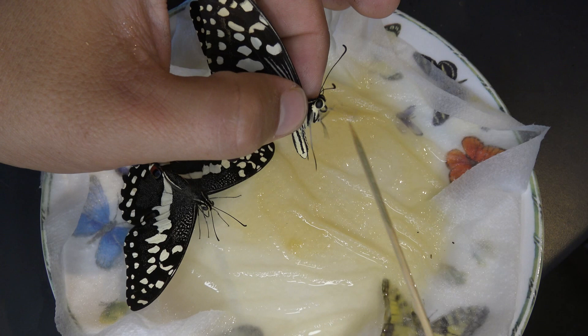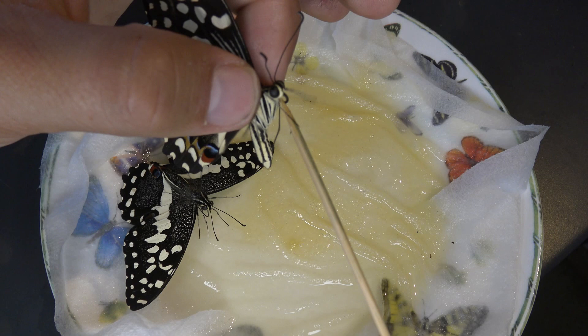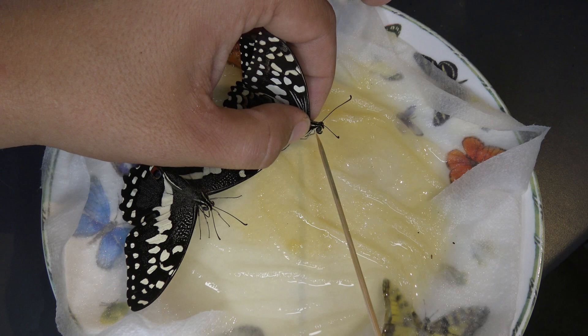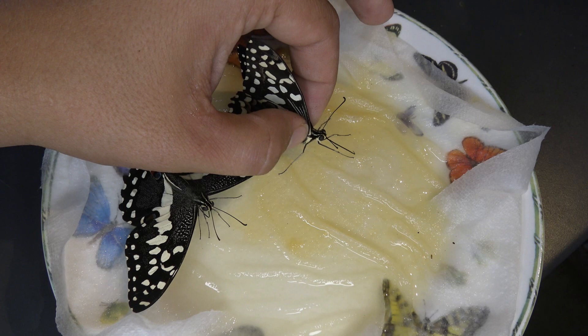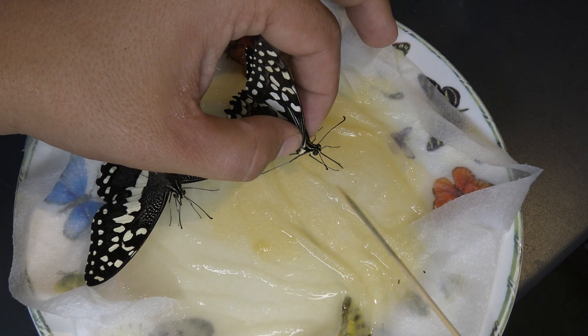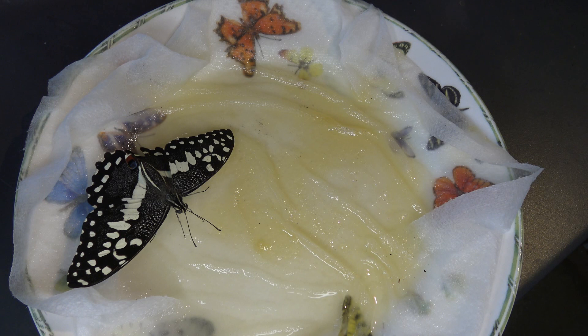I'm going to do the same trick with the stick — unfurl its tongue, which is hard since I'm filming at the same time. Take the tongue and dip it. As soon as I place the tongue in the honey water, the tongue seemed to roll up. I think it's drinking — if its tongue remains extended, it means it's tasting. This one doesn't seem very hungry; you have to read their behavior. If they don't care for it, it probably means it's not hungry.